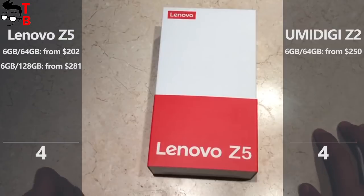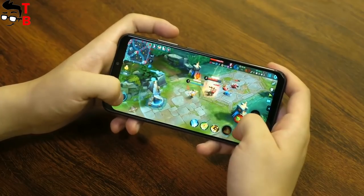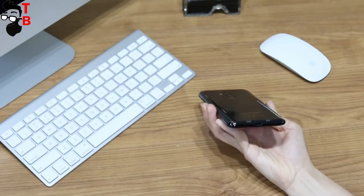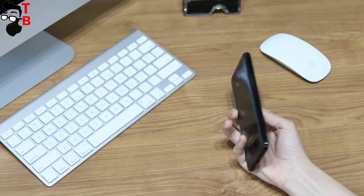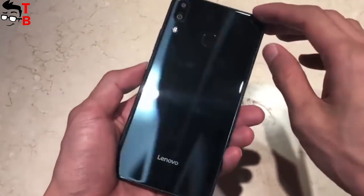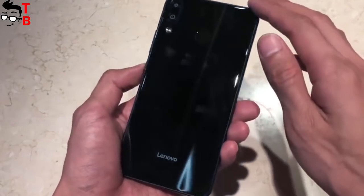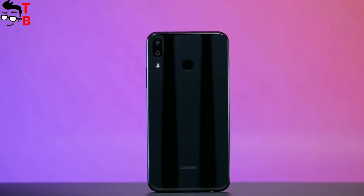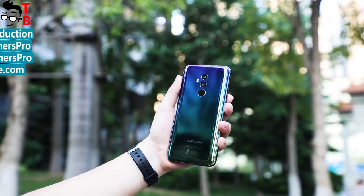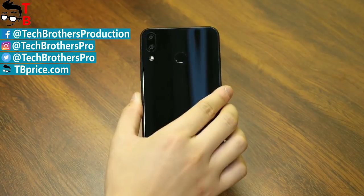As you can see, both phones have 4 points each. They are really very similar in design, display, and cameras. However, UMIDIGI Z2 comes with a bigger battery and dual front camera, while Lenovo Z5 has the more powerful Snapdragon 636 chipset and is a little cheaper. Both phones look amazing for their price. Which phone would you like to buy? Please write in the comments below. Thanks for watching — thumbs up and subscribe to our channel, Tech Brothers.